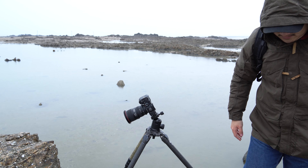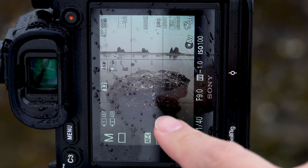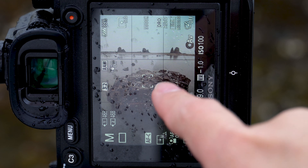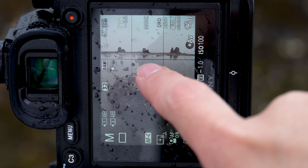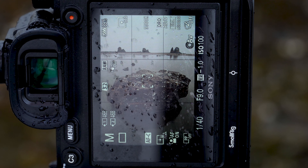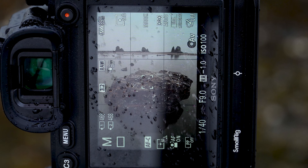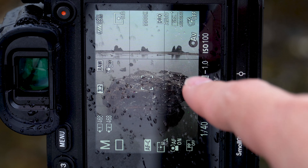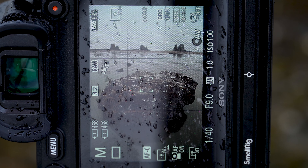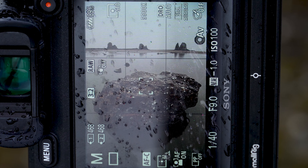Now let me show you the back of the screen. Here you can see this is my foreground object — this big stone or rock — and the three sea stacks are here. There are also two small rocks in between them, and I think I'm going to Photoshop them out because they're kind of distracting. I was thinking about using a polarizer, but I like the reflection that these sea stacks give, so I might just leave it.